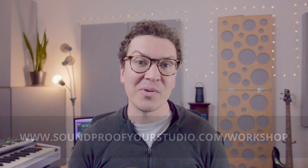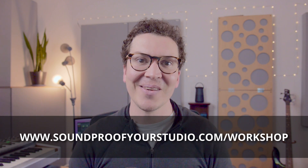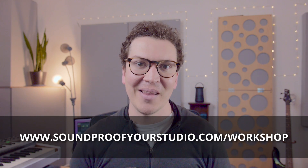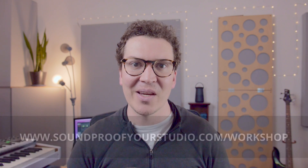If you found this information helpful, definitely check out the soundproofing workshop at soundproofyourstudio.com/workshop. I look forward to teaching all about soundproofing and room acoustics next week — every Monday there's a new video. Thanks so much for watching. I'll see you later.